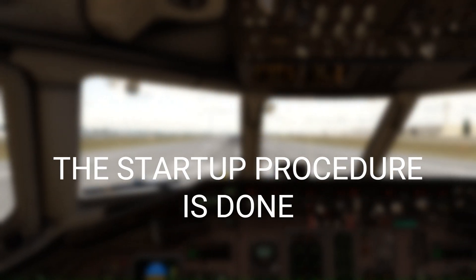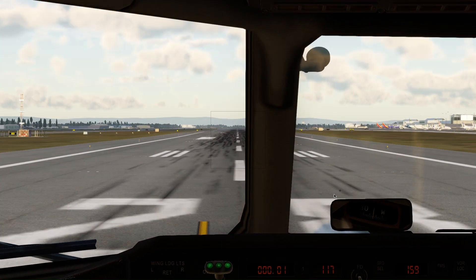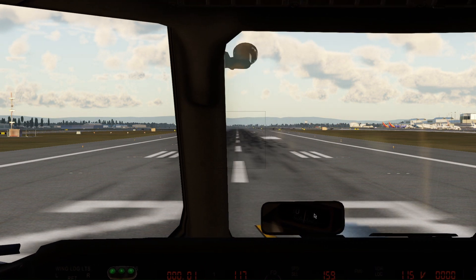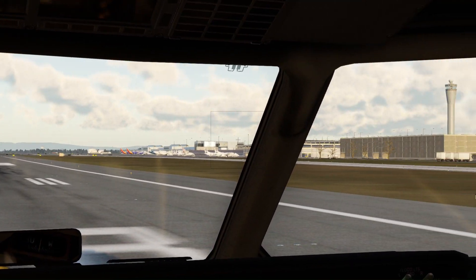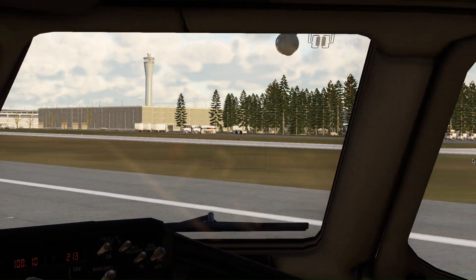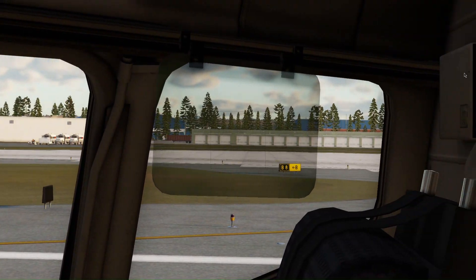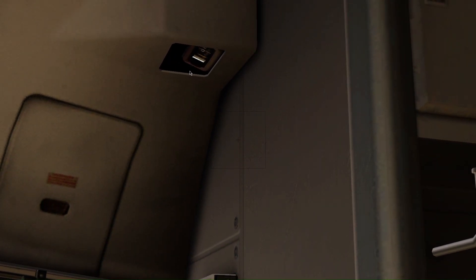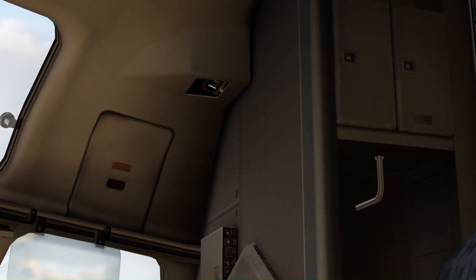Now, you can see this is actually a mirror and not a compass right here. This compass is not mounted here — it's actually mounted behind the first officer's seat, right here. You can see it is mounted right here, and that's the mirror which shows you all those things.